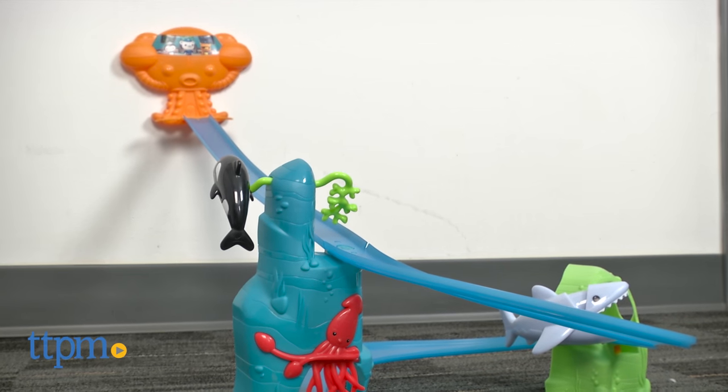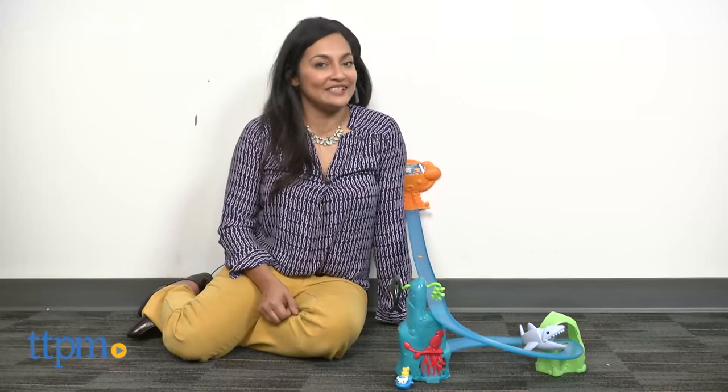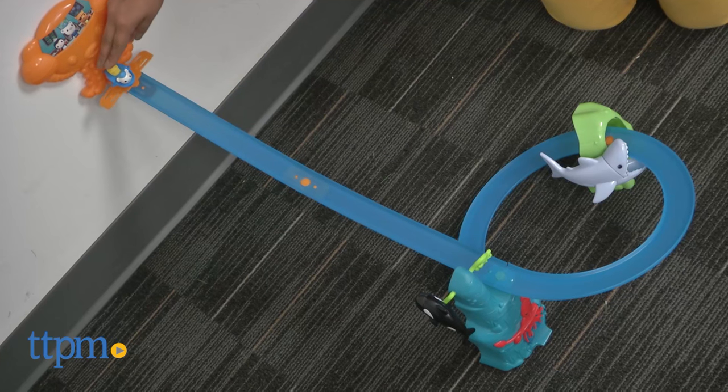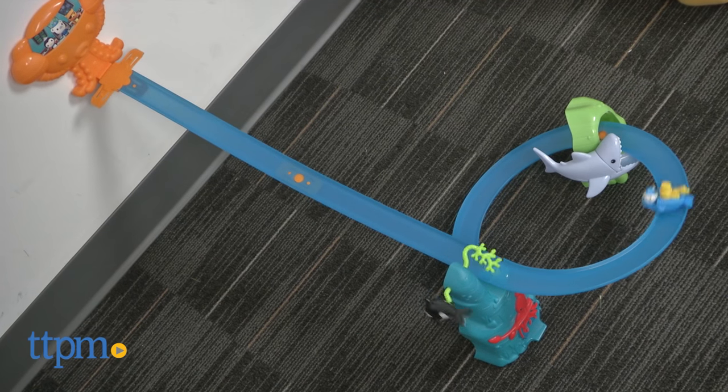Octonauts to your stations! Hey everyone, this is Maria with TGPM. Here we have the Octonauts Gup Speeder Speedway. This is a super fast speedway that mounts onto your wall with command strips.